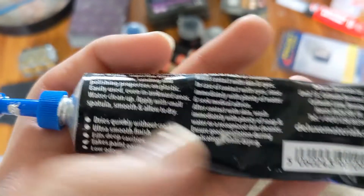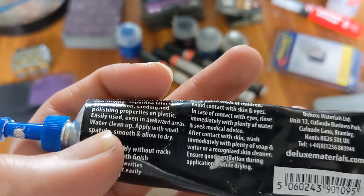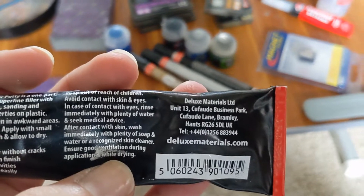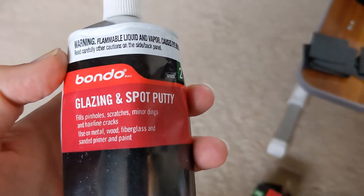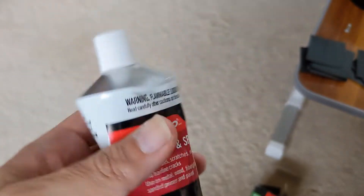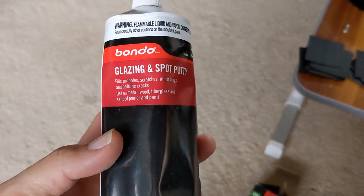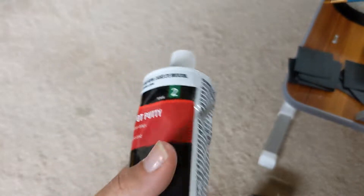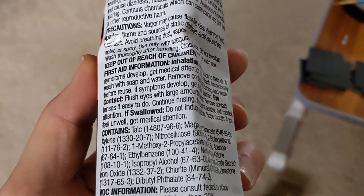This stuff is finicky — it's not what I would recommend using. It's water-based so it cleans up alright, but it's a pain to get into cracks properly, and when it does dry and you end up trying to sand or finish the surface, it breaks away pretty quick. So instead I would suggest using Bondo — it's a little more beefy, definitely more toxic, but Bondo's perfect. I ended up just getting this instead of dealing with that other stuff.